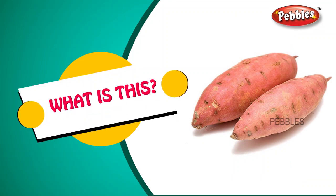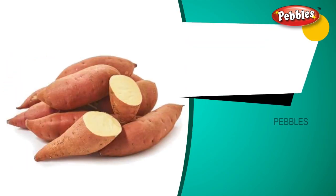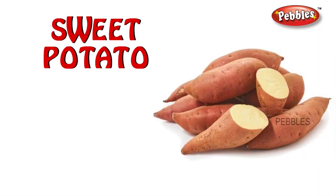What is this? Sweet potato. S-W-E-E-T P-O-T-A-T-O. Sweet potato.